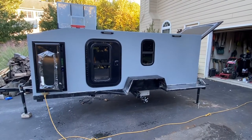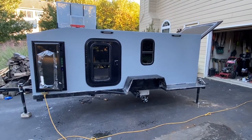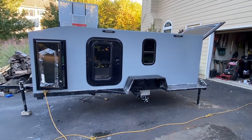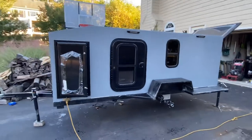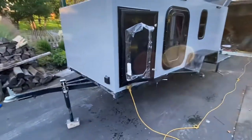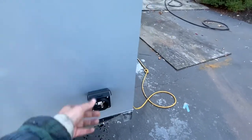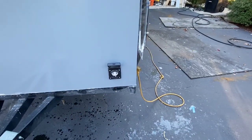Welcome back everyone, day 35. Please hit like and subscribe. So I'll go over what I've done today — just real quick, put in the outlet for the 30-amp plug.